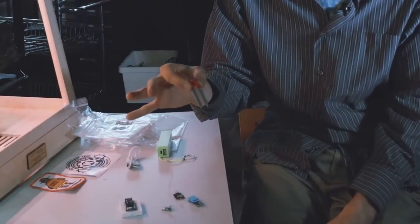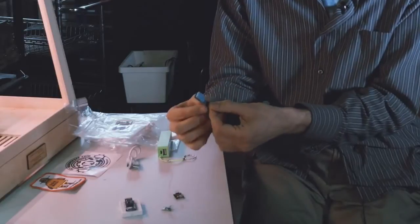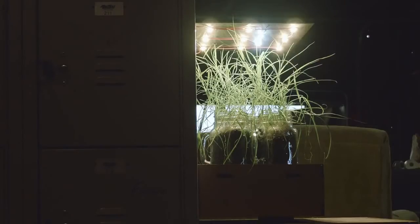I teach how to build these machines or computers to the end user so they can learn how to program the computers, how to build the circuitry, and end up with a finished instrument that teaches them how to garden too.